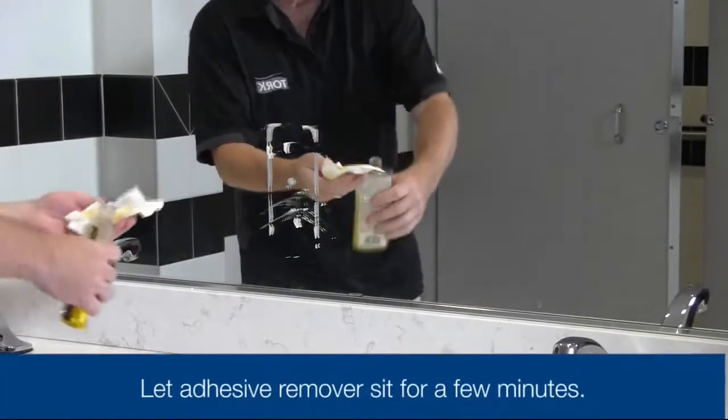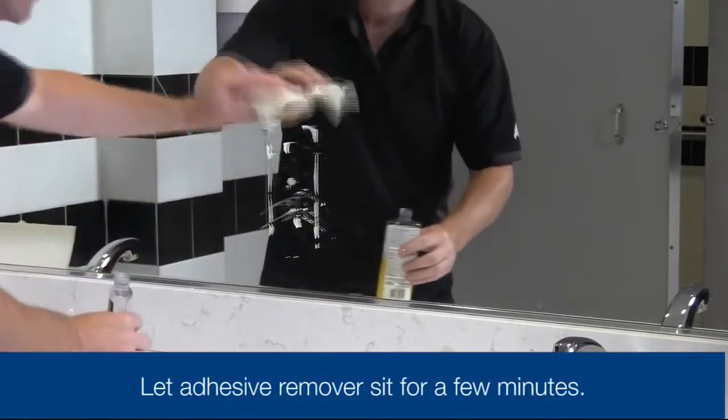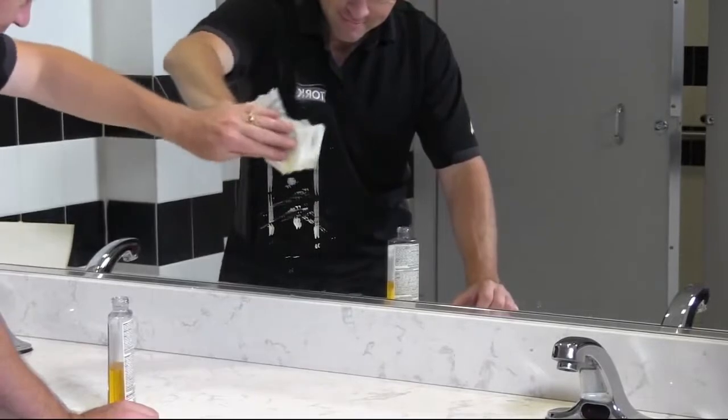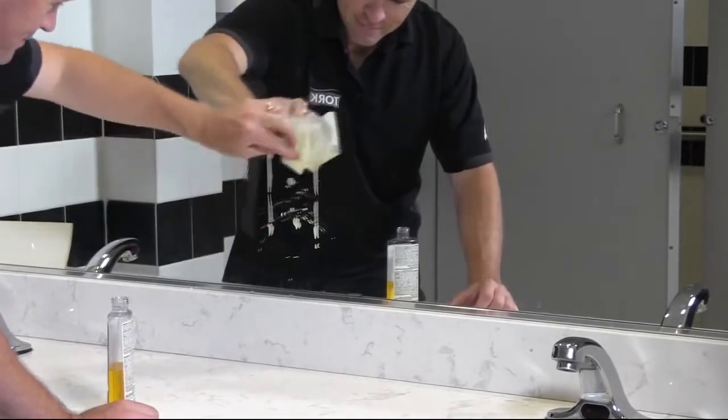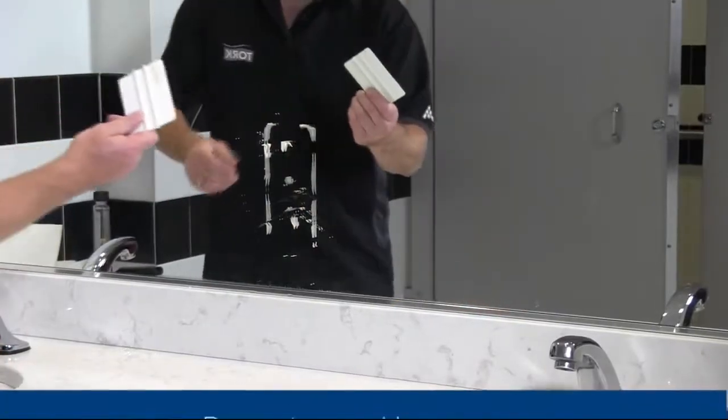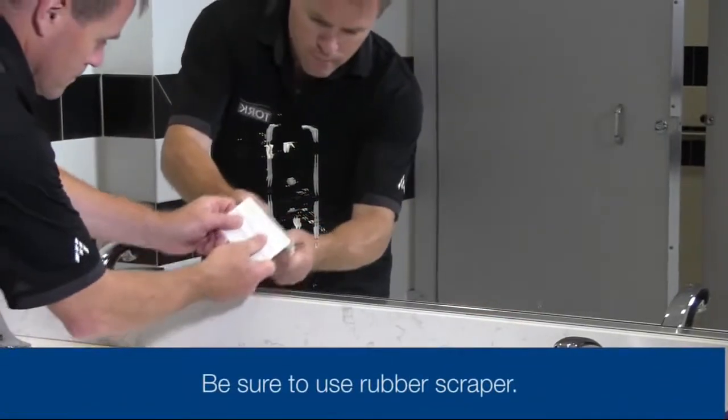Thoroughly saturate your dry wipe with the chemical adhesive remover. Be sure to follow the manufacturer's instructions. Rub to remove as much of the adhesive as possible. Next, take your plastic scraper and gently remove the remaining adhesive.